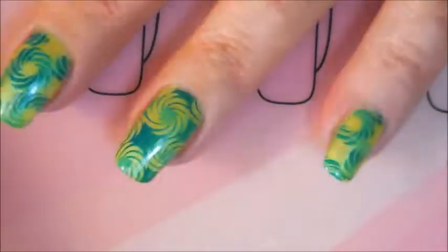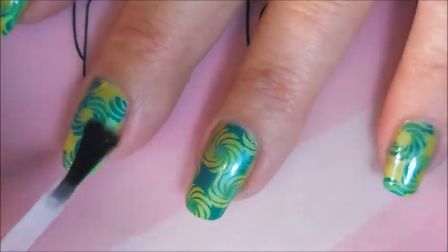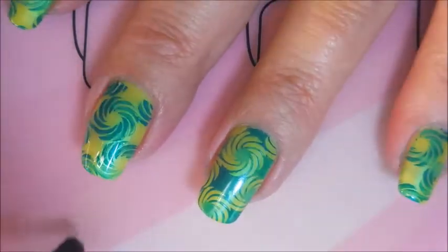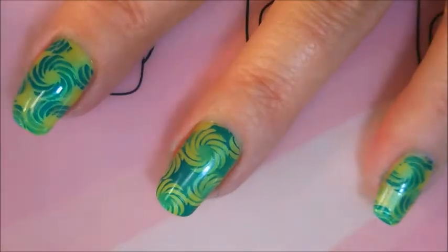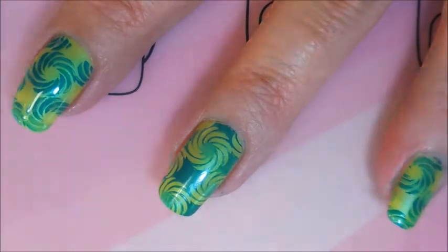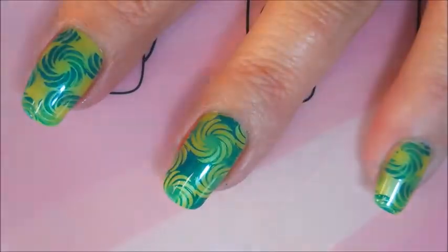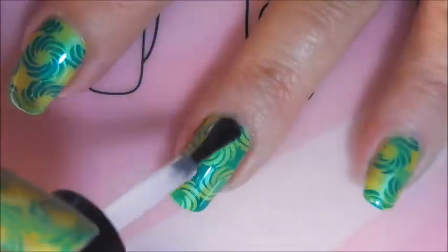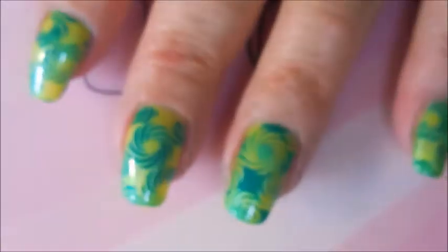Now we're going to top this one off with some Posh top coat. I love the blue-green flash that the base color has in it — it was just insane. The camera picks it up a little bit, but in certain lighting it was like, are you kidding me? You can see it a little bit on film but not like in person — it was just crazy pretty. We're going to cap that end and call this one done.